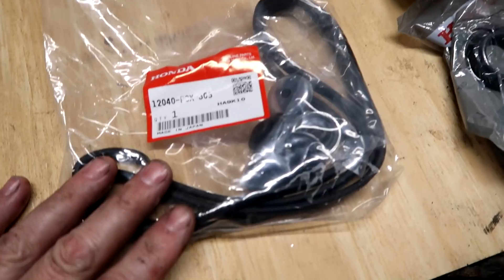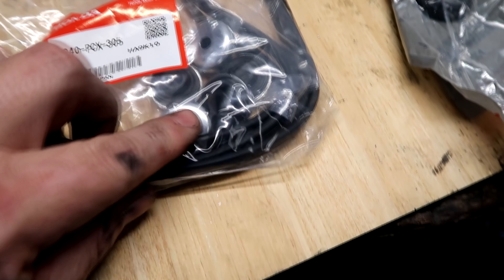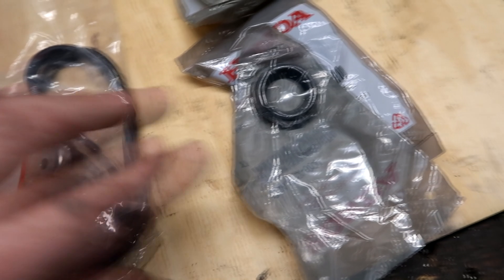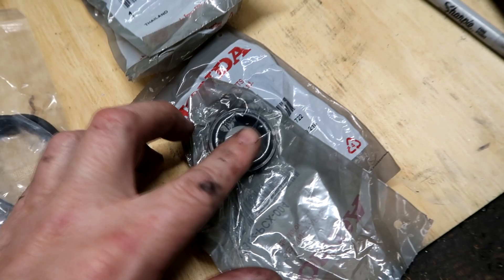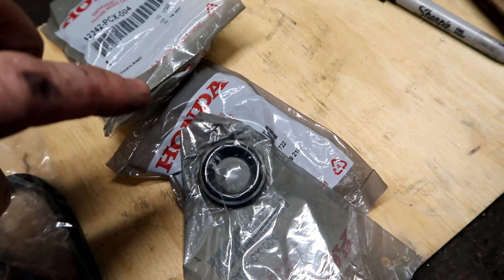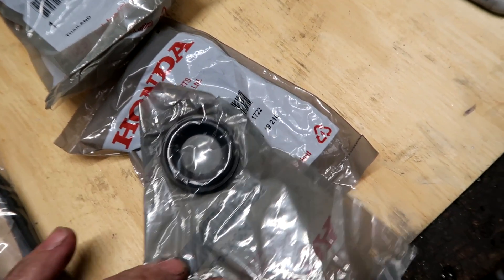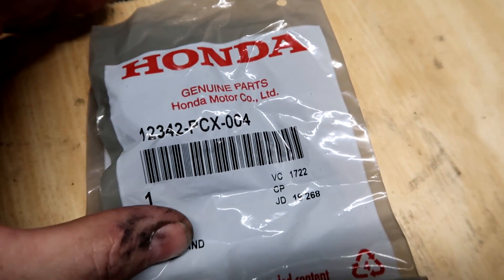The valve cover gasket kit — this part number includes the valve cover gasket and the grommets with the little built-on washer. You'll need that pack to do the valve cover. These are the tube seals — the piece that goes under the valve cover to seal the tube the spark plug goes down, stopping oil from coming around and going down that tube. If you ever pull your spark plug and it's saturated with oil, it's usually this tube seal.